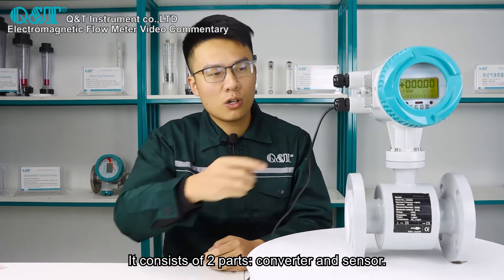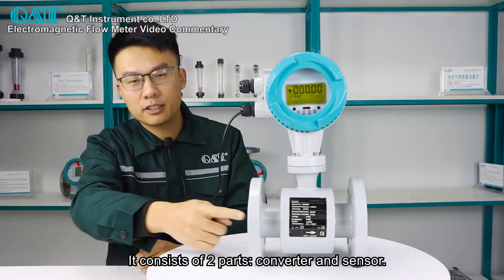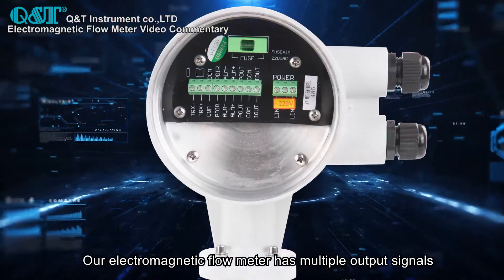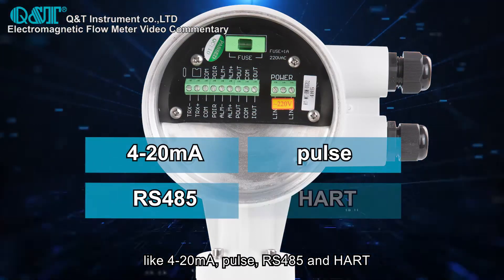It consists of two parts: a converter and a sensor. Our electromagnetic flow meter has multiple output signals like 4-20mA, PULSE, RS-485 and HART.